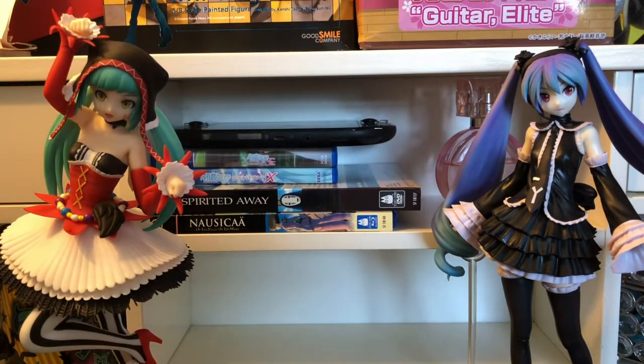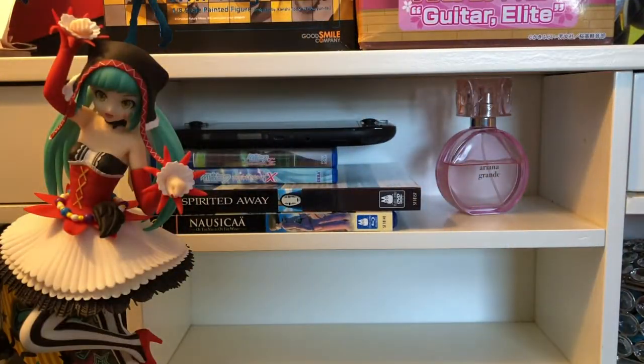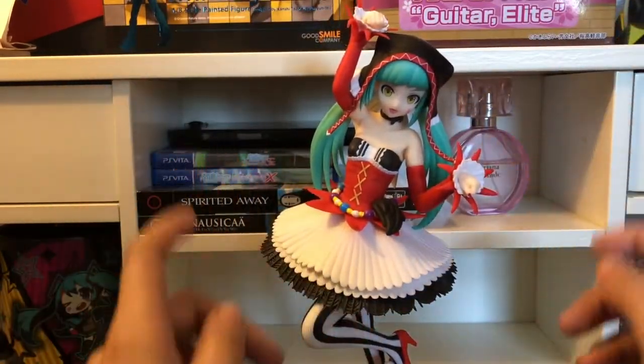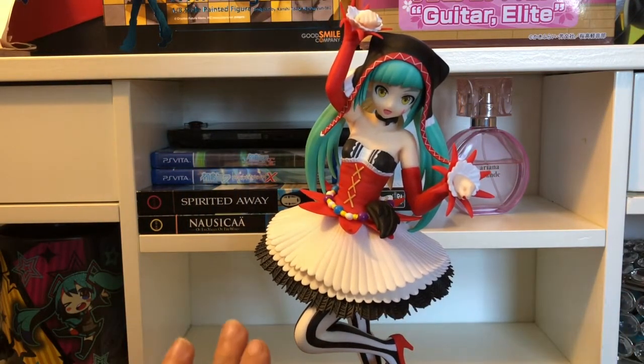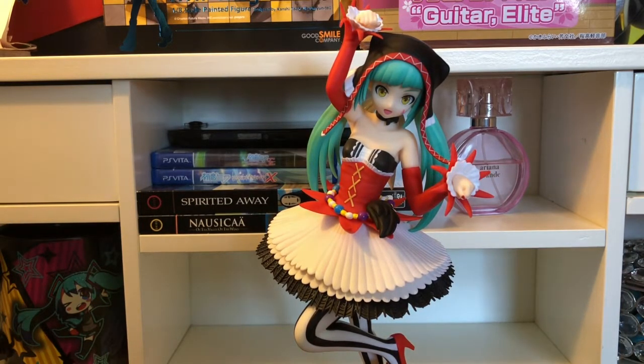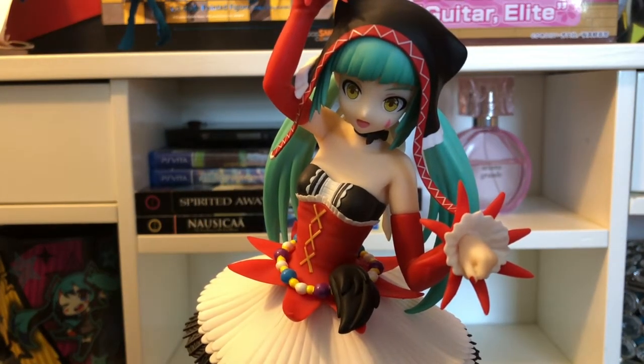I have ordered another one — it's the Hatsune Miku 10th anniversary figure, the one where she has those really big rainbow-themed elements. It's really beautiful, very expensive, but I found one on Amazon for a decent price. I've had my eye on that figure for a very long time and I'm very excited for it to come, possibly in May or April.